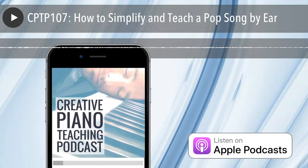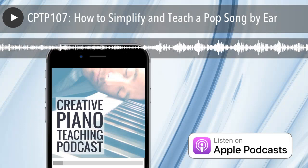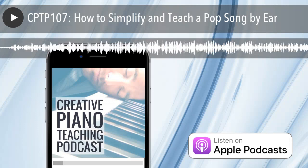If you'd like to watch the video, you can head to the show notes where we've embedded the original Facebook video. Without any more conversation, let's get straight into today's episode — how to teach and simplify a pop song for a student to learn by ear. You'll hear me demonstrating the full process, and I'll come back at the end to give you a few reminders.